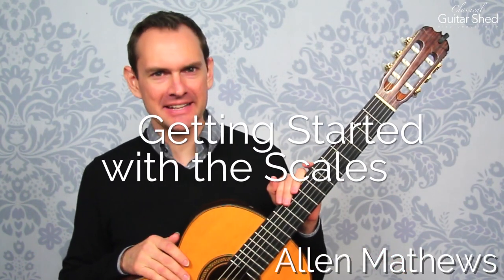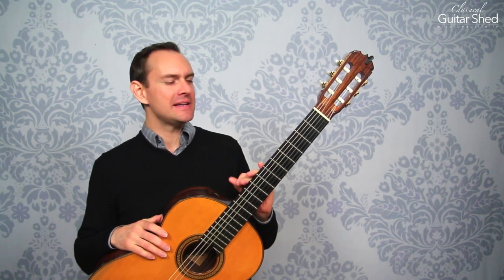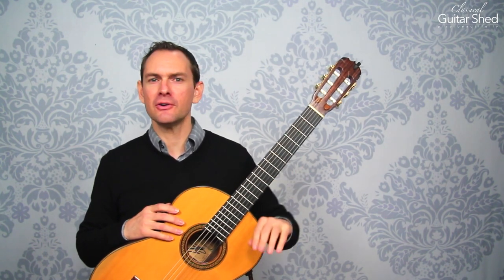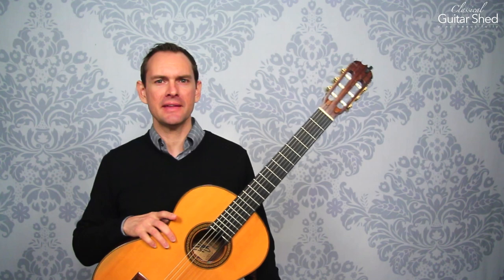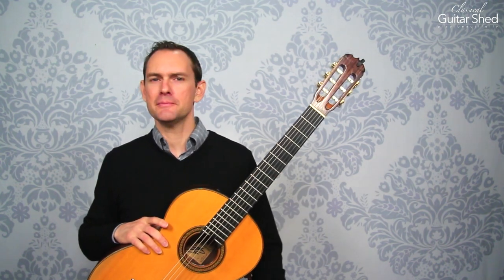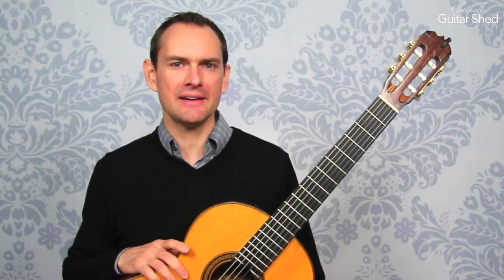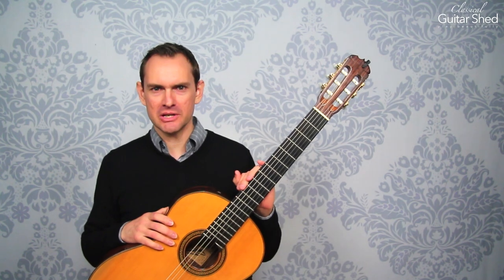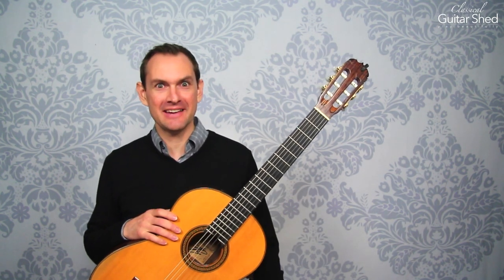Hey there and welcome to this course on these scales. You are in for quite a ride. You will use these scales — you learn them here and you will use them forever. They will be a part of you. You'll completely ingrain them and they will be something that you do on the guitar through the end. They're a partner and a journey for life. So congratulations — you'll form a deep and lasting relationship with them, with all the ups and downs that any relationship inevitably brings.